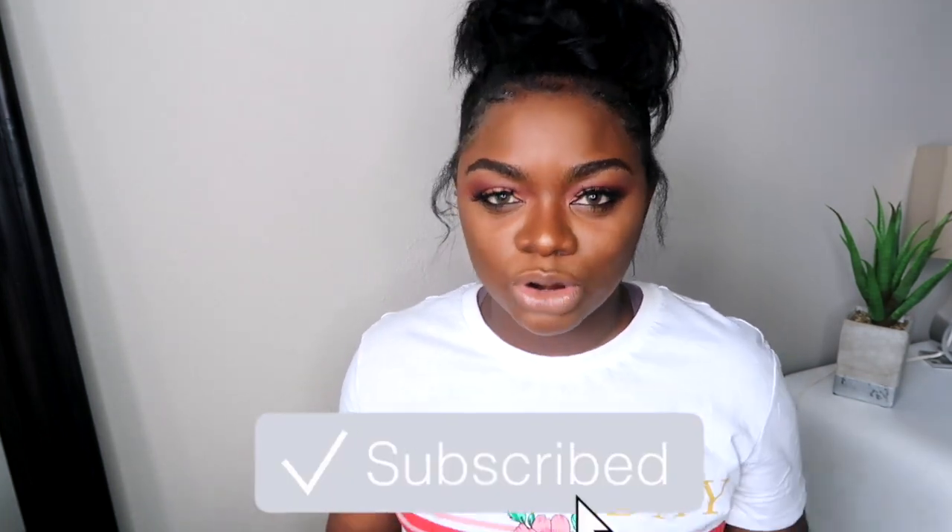In today's video I'm going to tell you how I was able to grow my edges back. I was edgeless. Back in October I decided I wanted to do some crochet braids, which are a protective style that usually never really takes out your edges. But I did this hairstyle and it just ripped my edges — maybe they were just too tight. My edges were gone, disappeared.